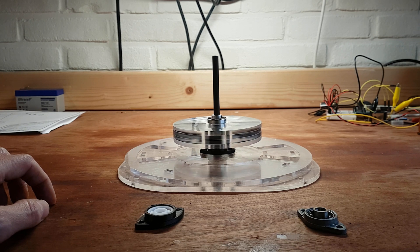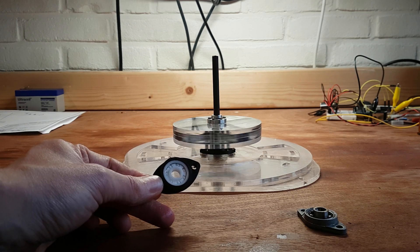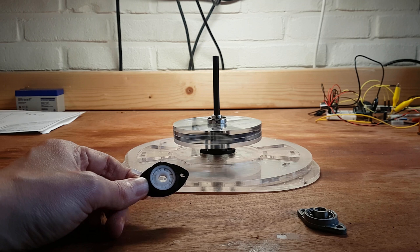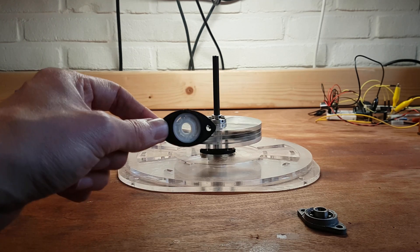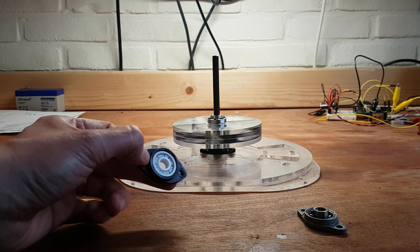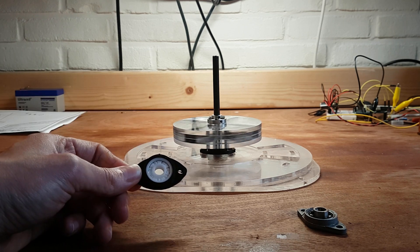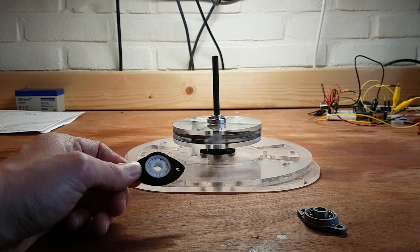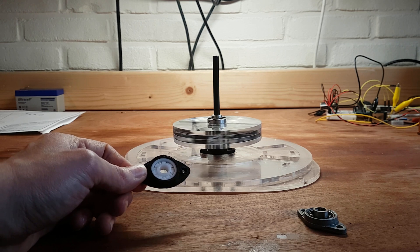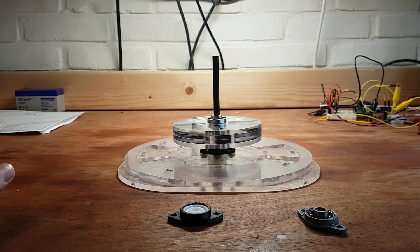Some exciting stuff is coming — I just wanted to post this quick update video to show you what I'm working on. There are also a lot of software updates, so check out the link in the description for these bearings. I'll also post the 3D model of the flange and a link to the latest software version for my Arduino motor controller. Thanks for watching, and a lot more exciting updates are coming.